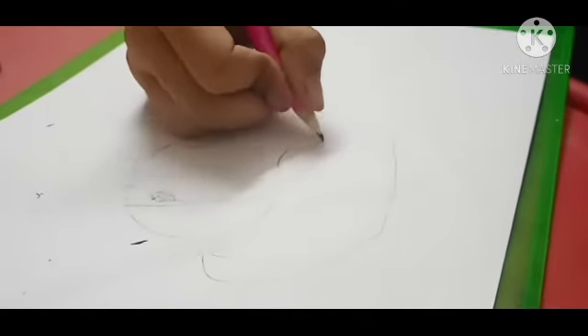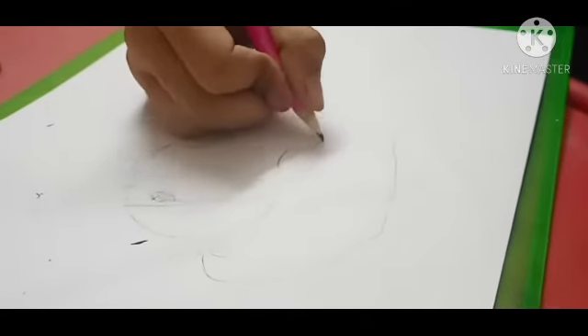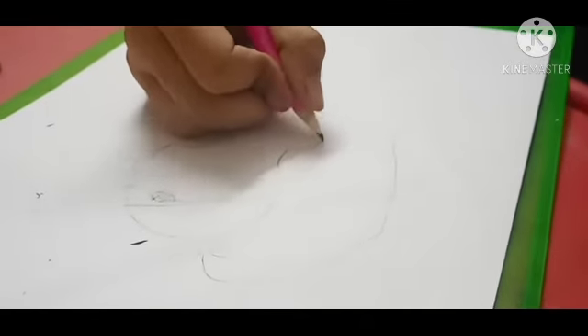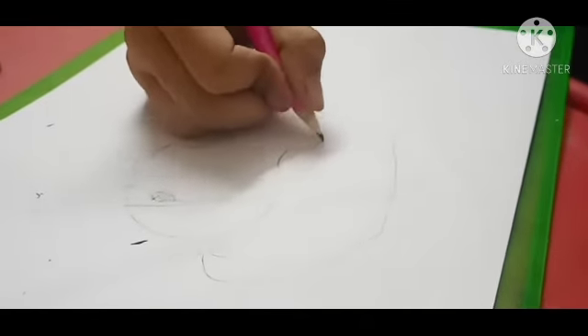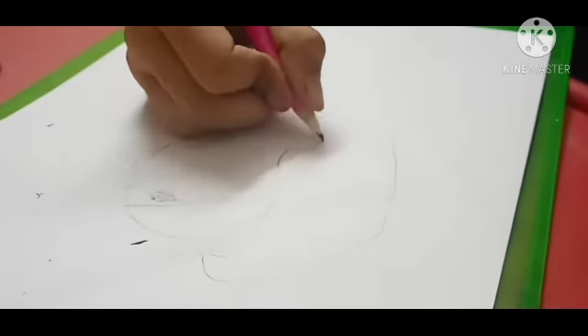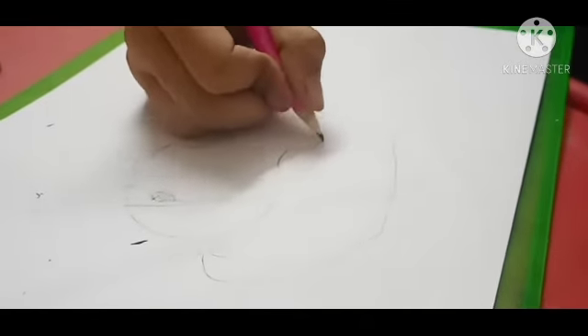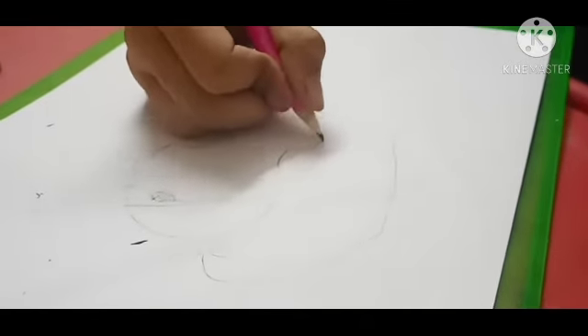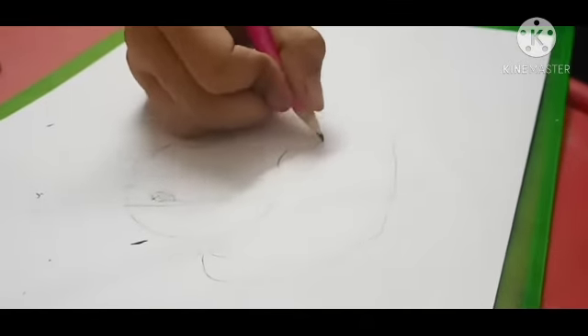I'll erase the middle a little bit. And there you go — there's the eye. And if you want to widen the ponytail, you can just erase and draw it like that. Or you can even widen the ponytail from where it started. I'm gonna do that. And now we're done with it.